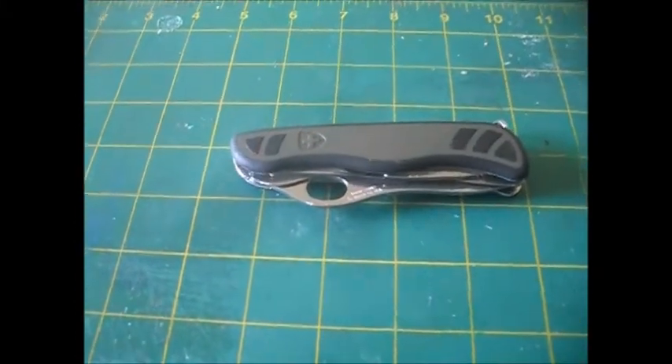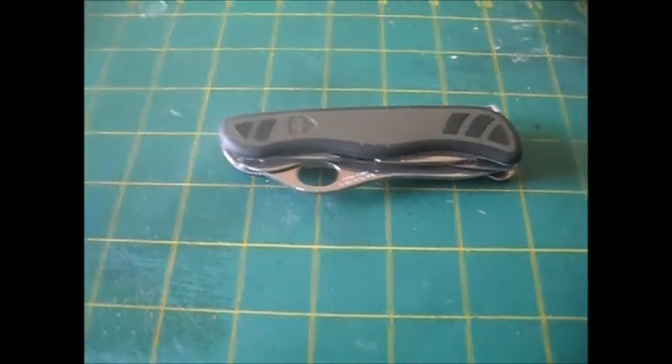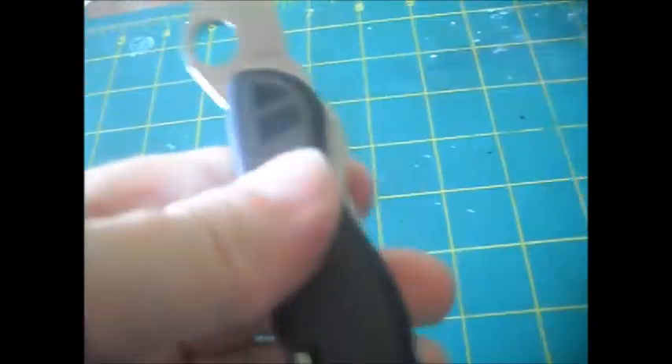Good morning, Zero Pence here. In front of you is a present I got from my son for Father's Day, and it's the Soldier, Victorinox, and when he gave me this I was over the moon.